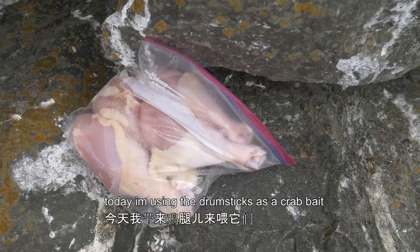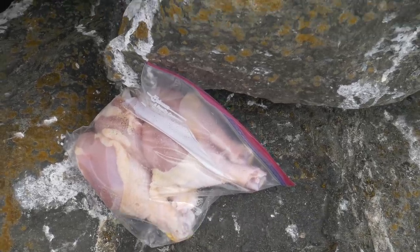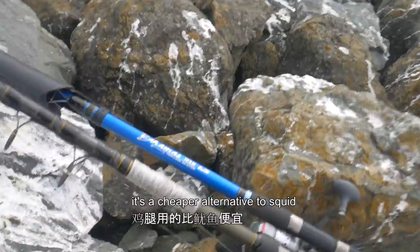Today I'm using drumsticks as crab bait. It's a cheaper alternative to squid.